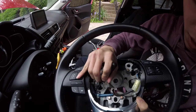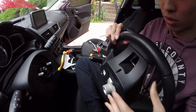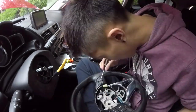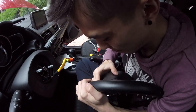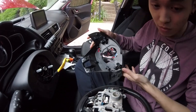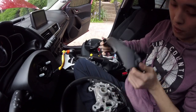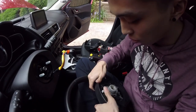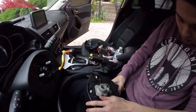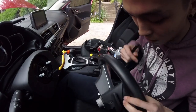You just have to put force and tear it - you can't be scared. It's out now. Get your new paddle shifter and put force to fit it on. Now the whole thing is fitted - check if there are any gaps.